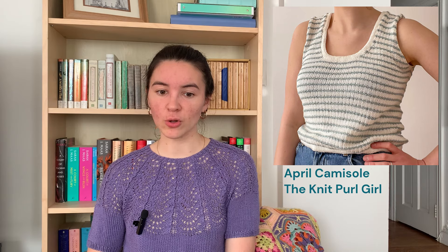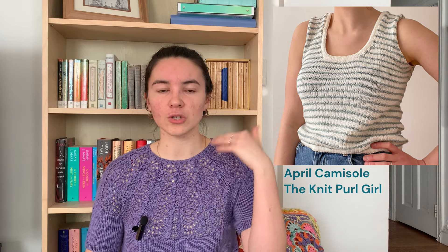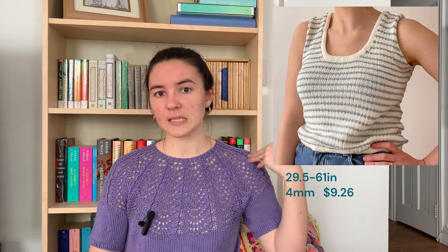Next we have the April Camisole by the Knit Pearl Girl. I'm a sucker for a stripe. This one has a two-color stripe detail, but it's also a textured stripe, so if you knit it in one color you'd still get a bit of a stripe effect. It has folded hems along the neck and bottom, and i-cord edges on the sleeve edge. Available in a 29.5 to 61 inch bust, knit on 4mm needles, and it is $9.26.